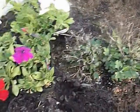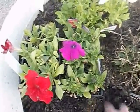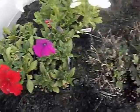The mums are already coming up from last year, and I've already dug some of the dirt a little. It was actually really soft, so it didn't really need much done to it.